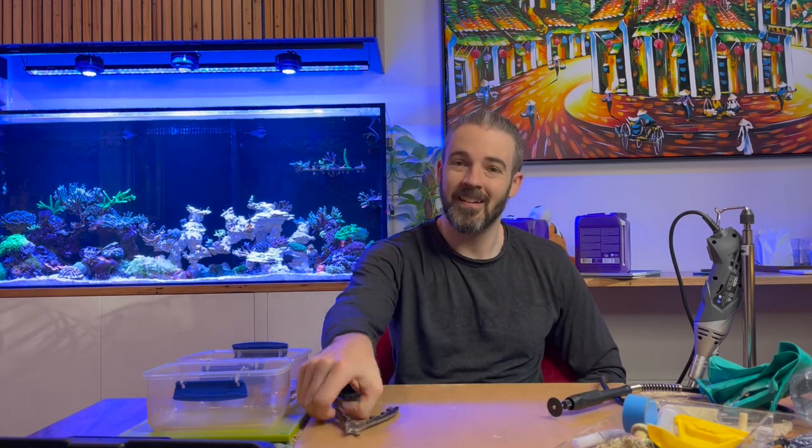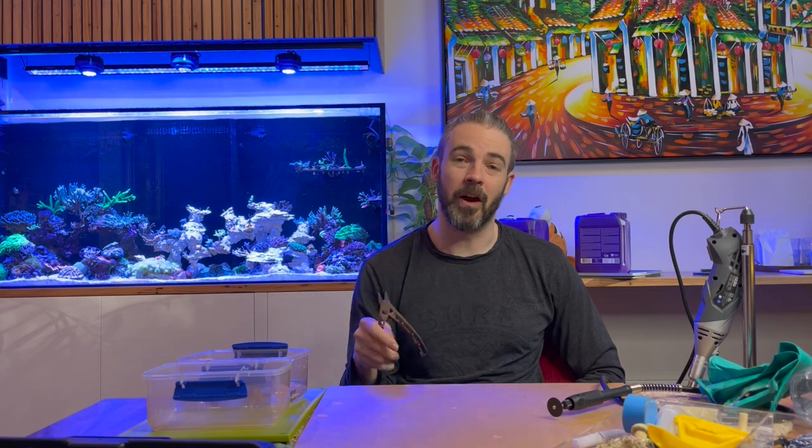Hi everyone, my name is Marcus and you're watching the ReefNerd YouTube channel. Today I'm going to show you an awesome new way to frag coral at home that doesn't require hundreds and hundreds of dollars buying a bandsaw, and is so much easier than probably the clippers that you might already have as part of your home fragging arsenal.